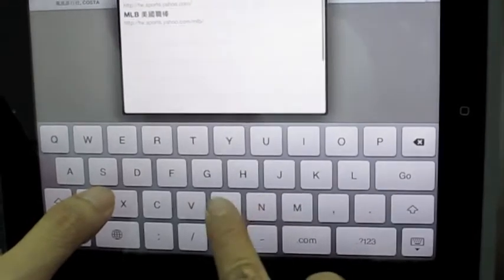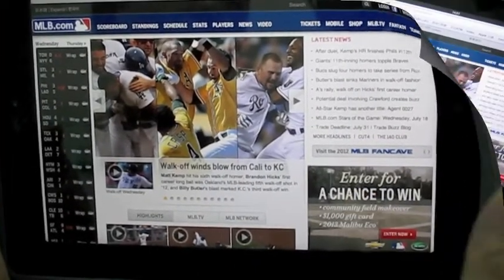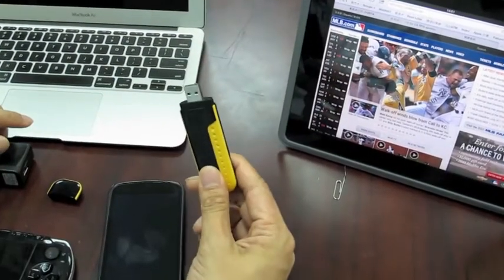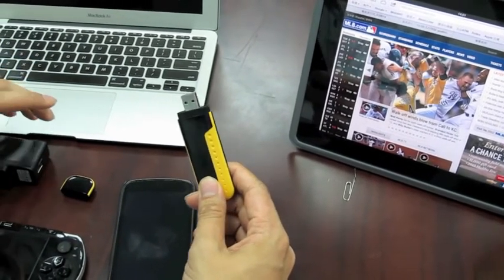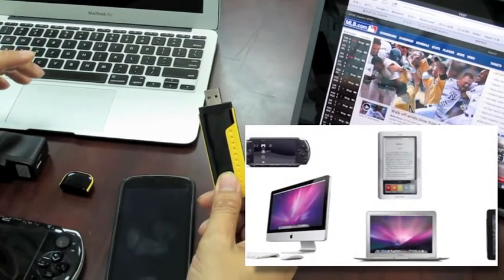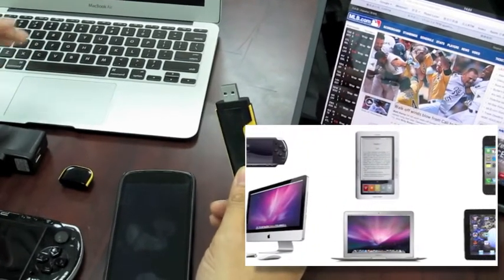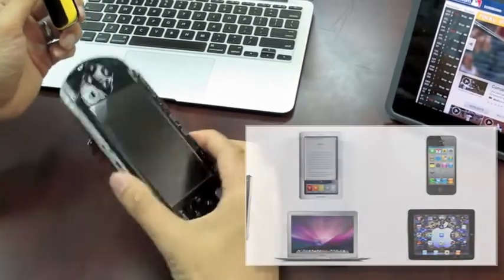Let's check out Google now — MLB.com. I love baseball. Cool, it works! The speed is very fast because it's 21 megabits 3G download. So this 303UR can share the 3G internet connection to six devices with Wi-Fi capability. You can share to iPad, laptop, your smartphone, your PlayStation.